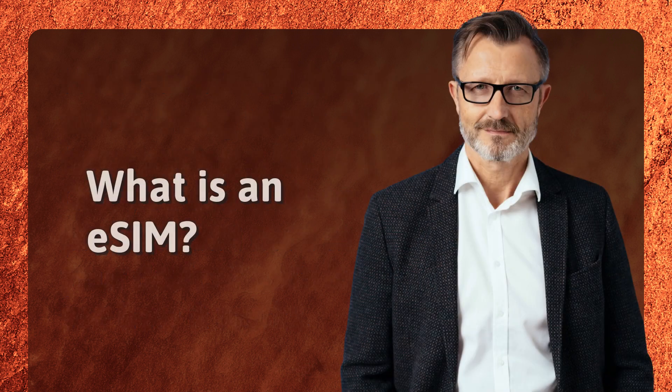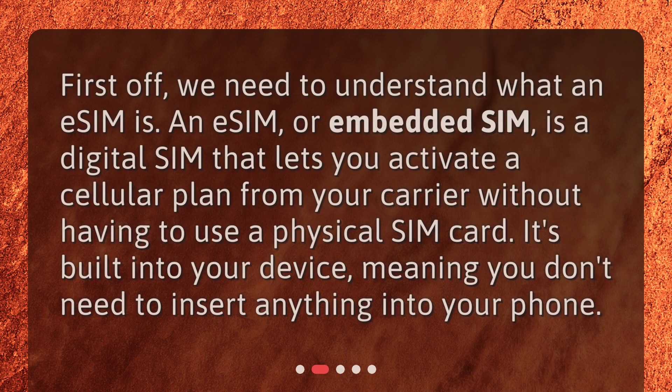What is an eSIM? First off, we need to understand what an eSIM is. An eSIM, or embedded SIM, is a digital SIM that lets you activate a cellular plan from your carrier without having to use a physical SIM card. It's built into your device, meaning you don't need to insert anything into your phone.